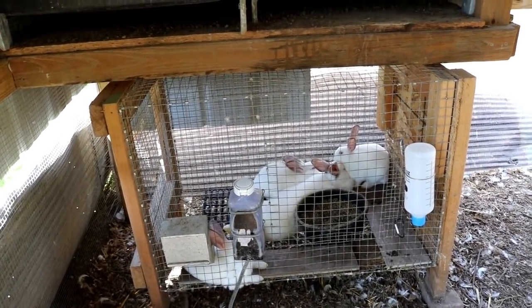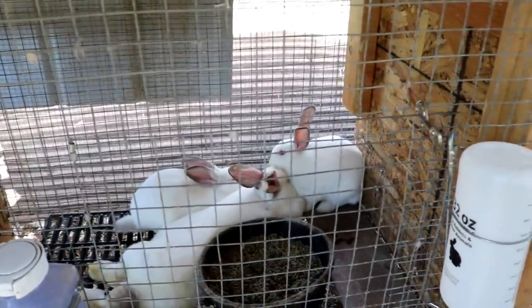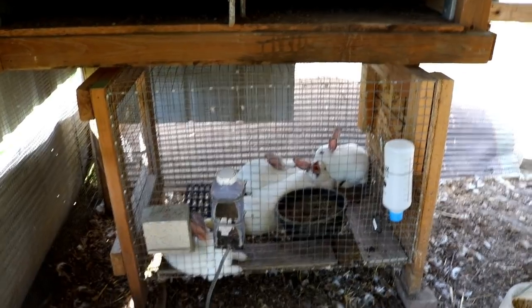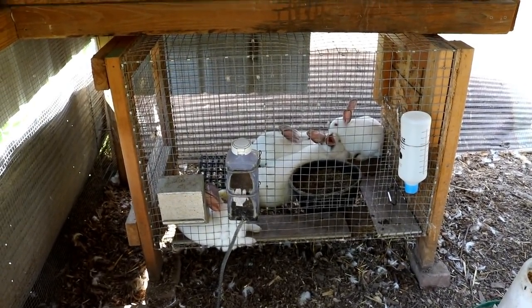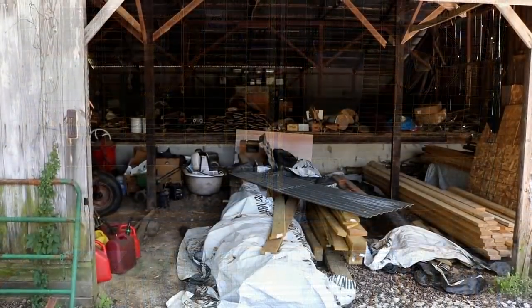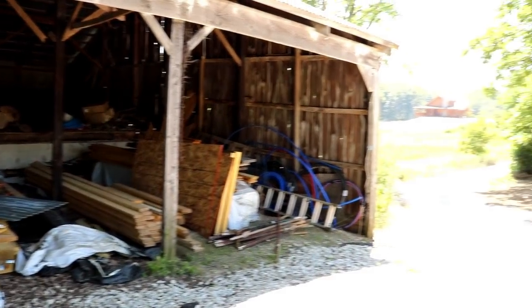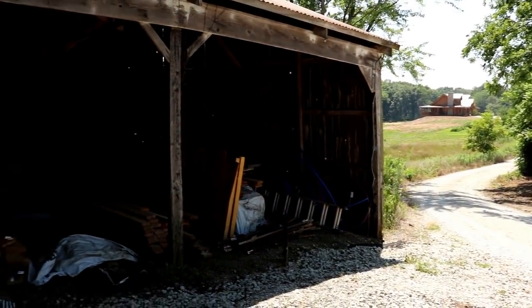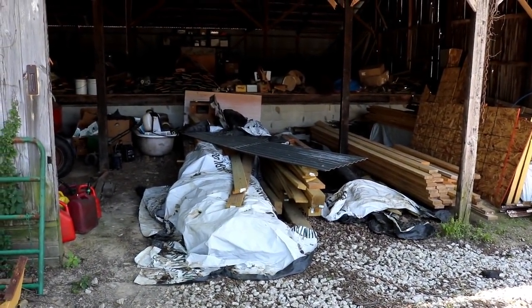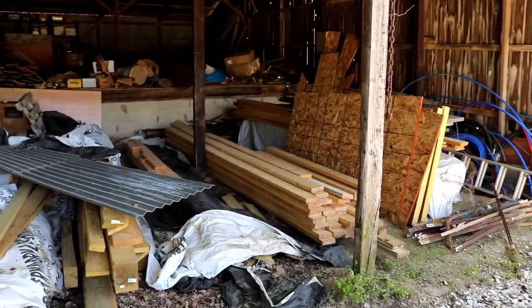Today we're going to be building another rabbit hutch. We've got a mama in here with three babies that are about full grown, so we need to get them moved out and into their own hutch. Hopefully we can build a couple new rabbit hutches and make some improvements over the ones we've built in the past. This is the old barn on the property, and we just got done building our house. We have a ton of leftover material in here that we can choose from to build a lot of future projects.